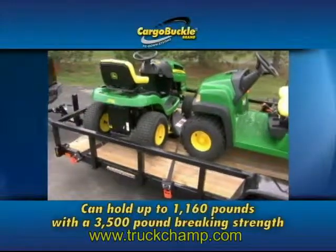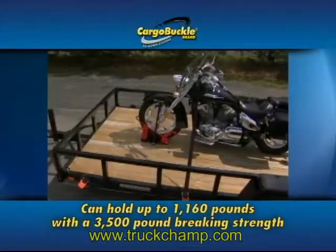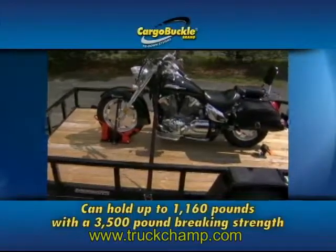The Cargo Buckle is available at TruckChamp.com and other retail outlets. Thank you.